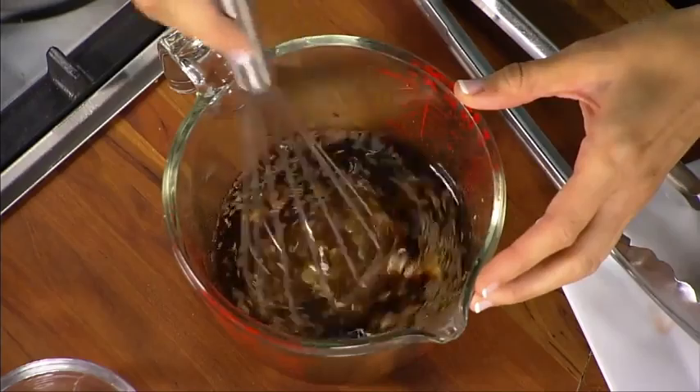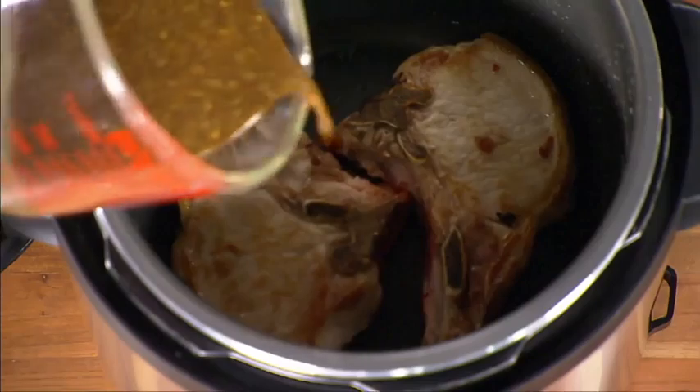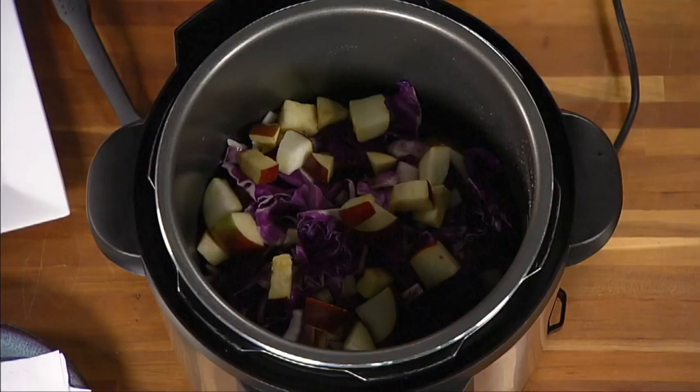Whisk together water, vinegar, brown sugar, mustard, and caraway seeds in a small bowl and pour into the pot. Return bacon to the cooker and add cabbage, apple, and onion.